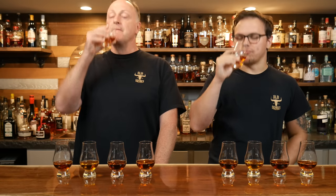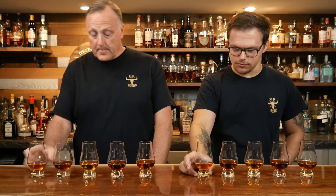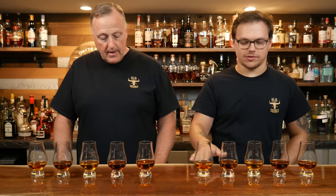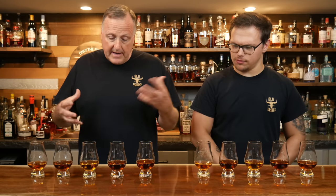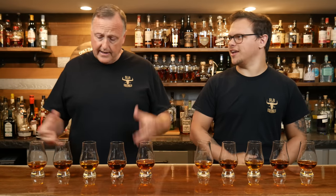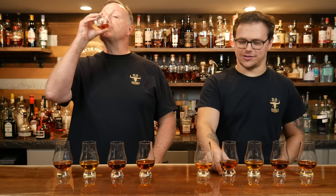Nose is nice — a little toasty, almost like lightly toasted but heavily charred on the nose. That's really sweet — very maple-y, syrupy. Maybe a little bit of fruit in the background there. A little thin. I definitely get the maple syrup, kind of like an Aunt Jemima syrup almost. I haven't had something that sweet in a while — probably because I'm drinking the higher-proof stuff all the time. But that's really good.